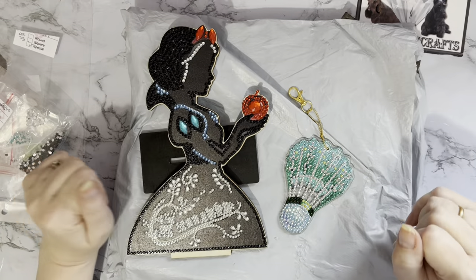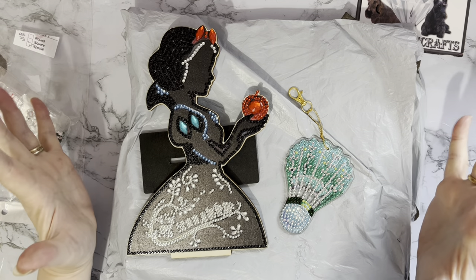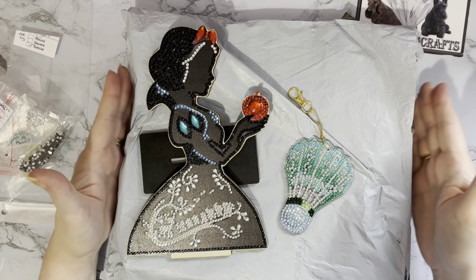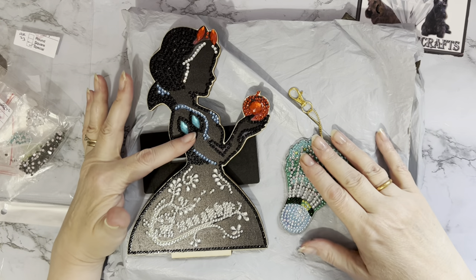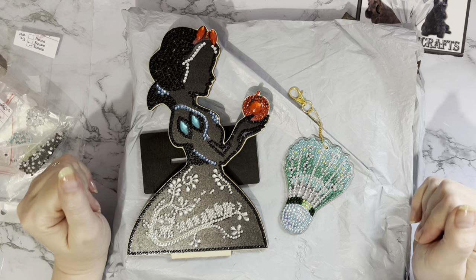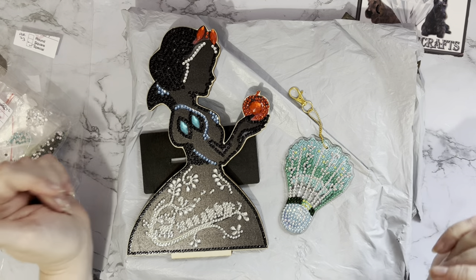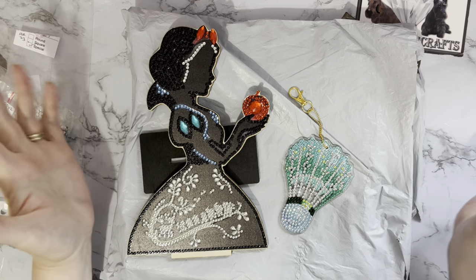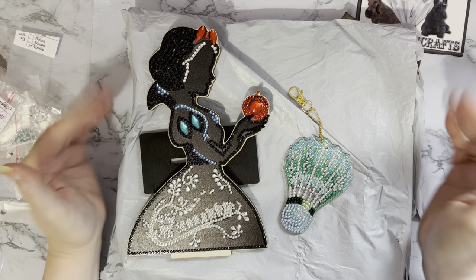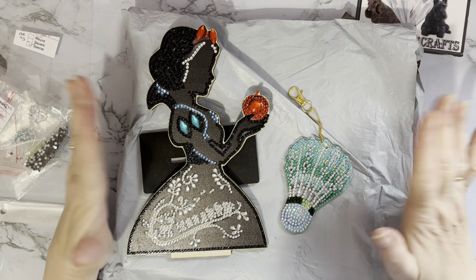Hi everyone, Liz here. Thanks for stopping by, happy new year! This is the first unboxing of the new year and my first two completions of the new year as well. Getting back into routine again, getting back into diamond painting. These have been sent to me by the lovely people at diamondartgift.com.